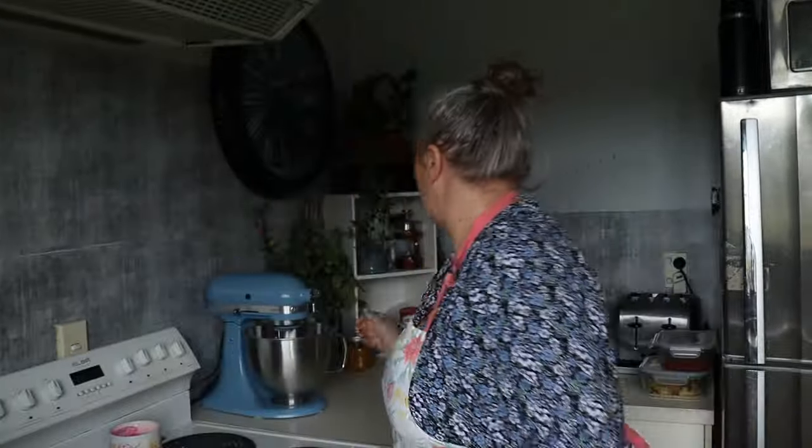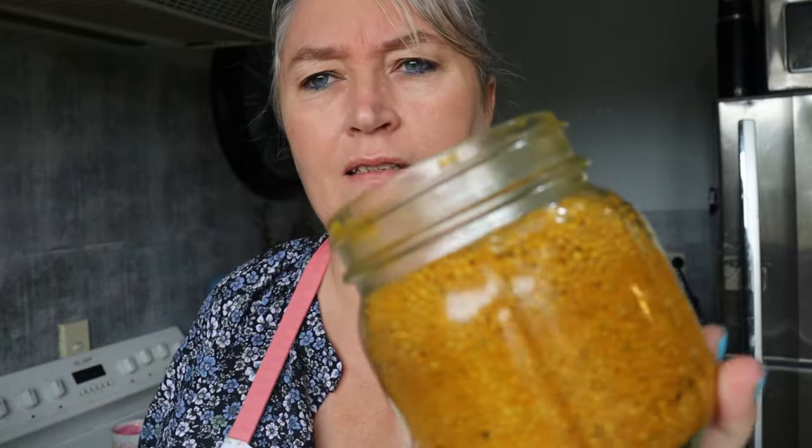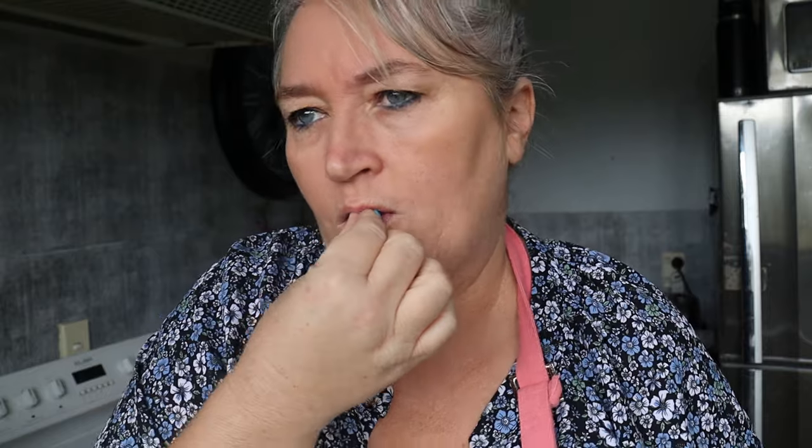Let's check on these mustard seeds — right, all the liquid is absorbed and it's filled the jars, so that's great. I'm going to try a couple. Yum! Right, so what we're going to do now is pop this into a food processor. I'm going to use my Thermomix and just whiz it up. I've decided I won't do the hummus today because I want to make a few different types — this video would end up too long. Look out for another video on hummus.